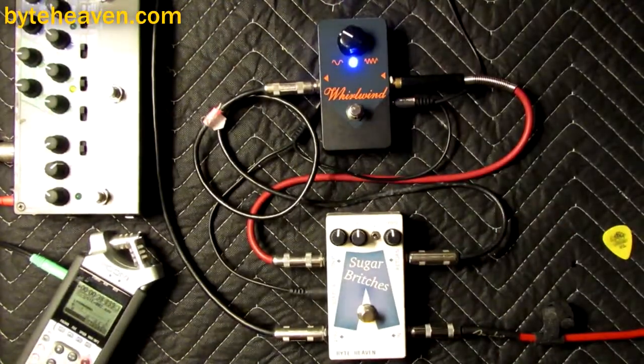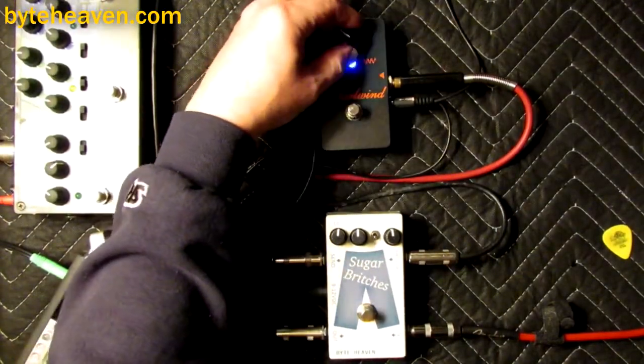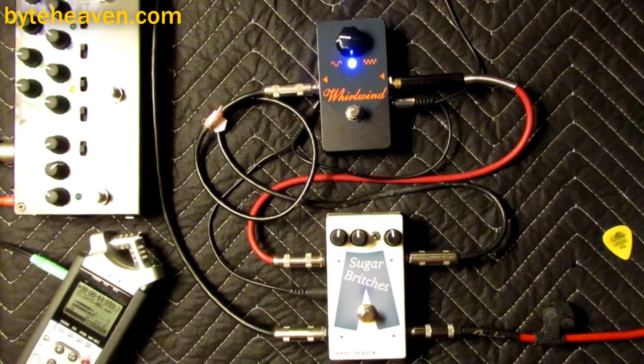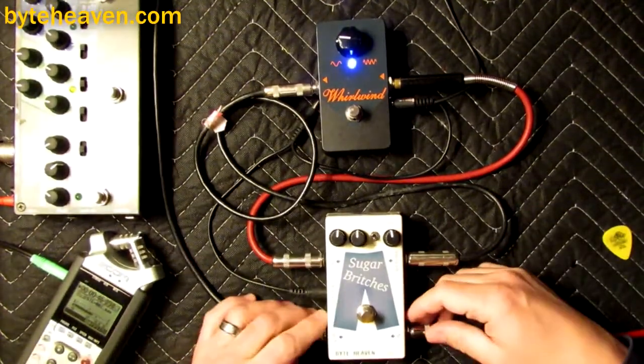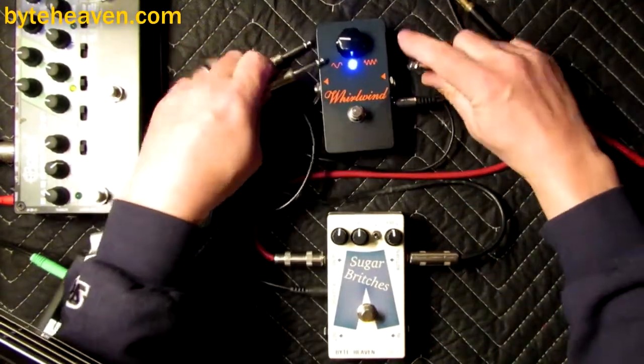This is a very special pedal and unique among a lot of types of pedals in that it actually doesn't really need a crossover blend. In fact, if you just use it by itself, it sounds pretty good on bass.